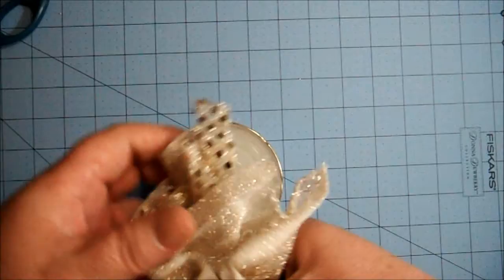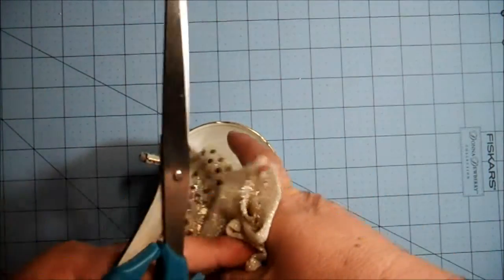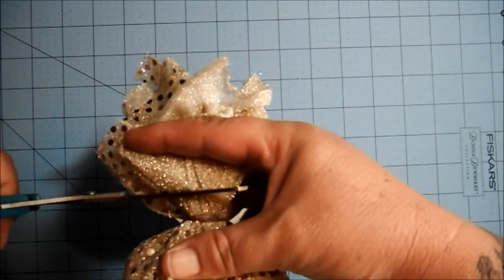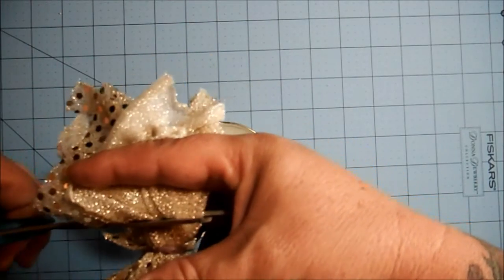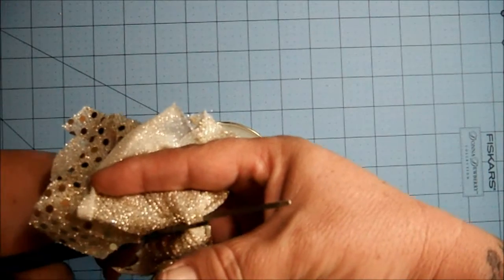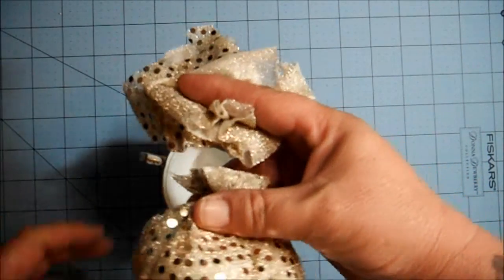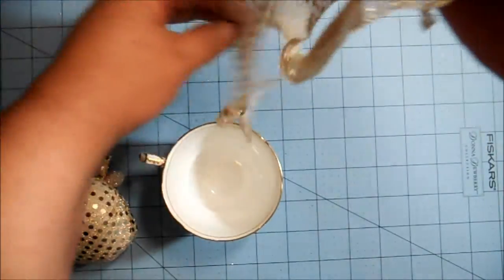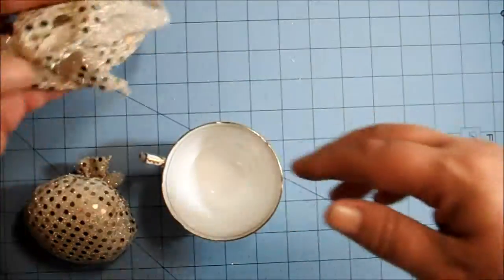Take your scissors — make sure they're sharp — and cut off all that extra fabric. You don't need it, and you might be able to use it for something else. There you go — now I have a strip of fabric I could use for flowers or whatever, so that'll go in my scrap pile.